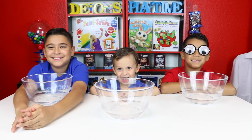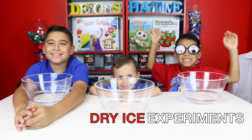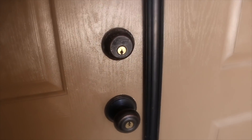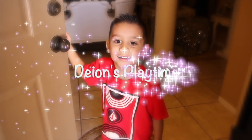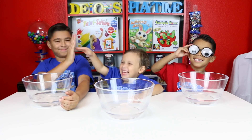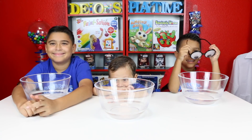Hi! Welcome to the Playtime Disco Play! Today we're going to be making dry ice experiments! What's up everybody? What's up Dion's Playtime? Today we have Damien, Dominic and Dion and we're going to be having some fun with some dry ice.